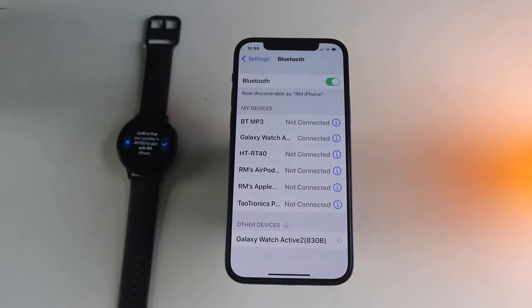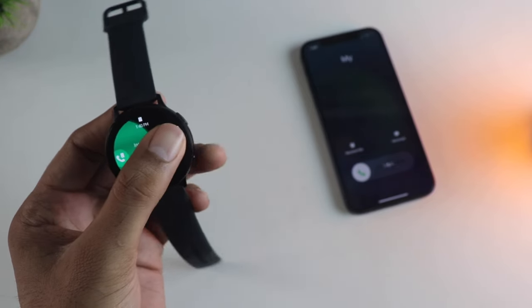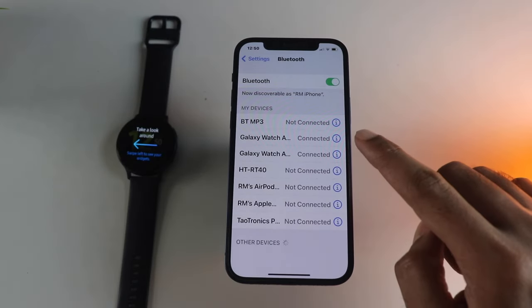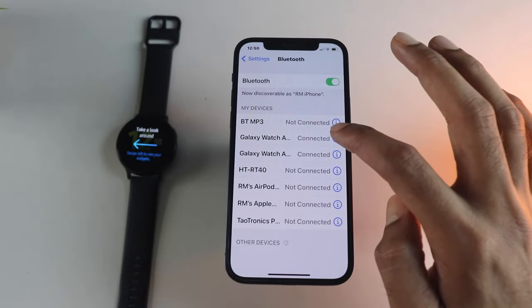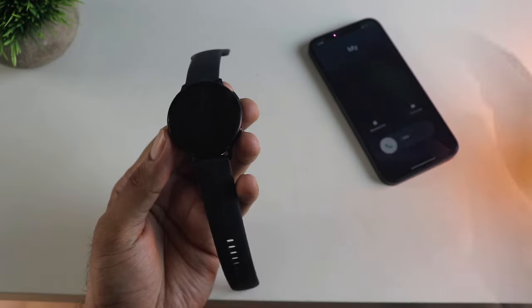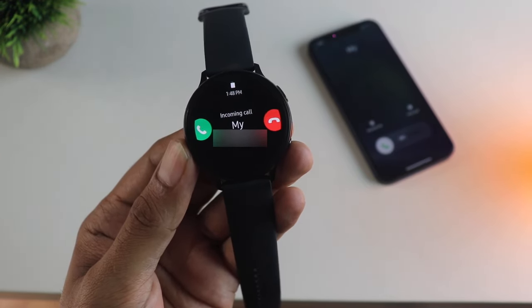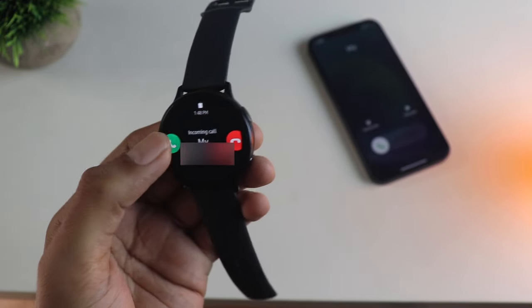If you miss this step, you cannot use your Galaxy Watch for taking calls on the watch itself — the call is routed to the phone instead. Once both are listed as connected, one is detected as an audio accessory for calls. The calling works great; you can either reject or take the call on the watch itself, and you can use the contacts or the dialer to make calls from the watch.